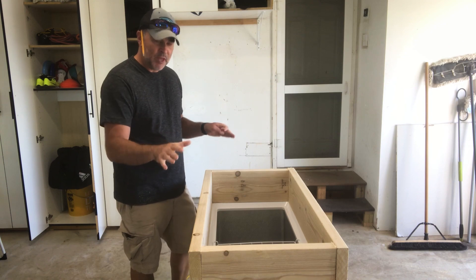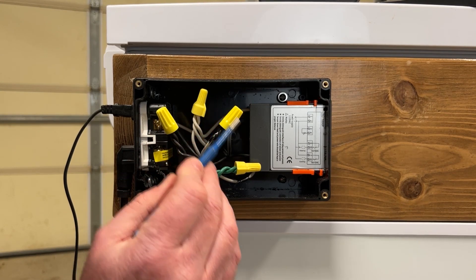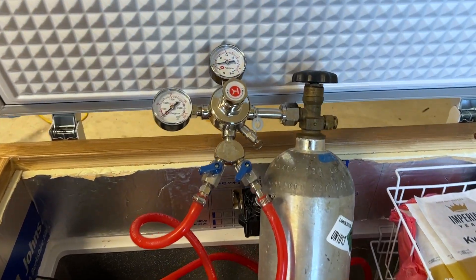Check out the description below for all the components I used for this build. Let's first start by going over all the components, then I'll go over how I built the collar for the tap system, I'll go into how I built the DIY temperature controller that actually converted the freezer into a refrigerator, and then I'll wrap up on how I added the CO2 system to this keezer.